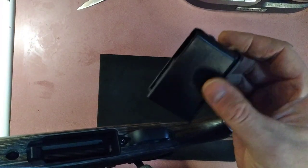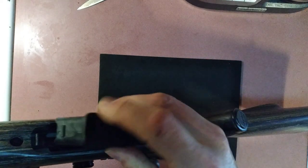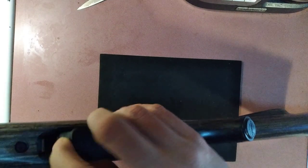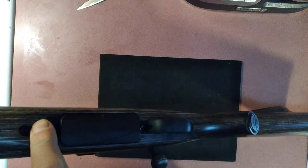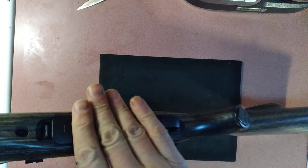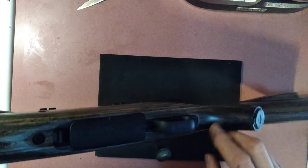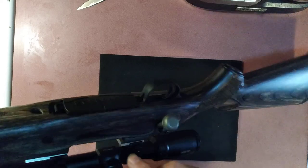The magazine comes right out easily with that lever. It's a plastic polymer magazine and you can see how easy it comes out — just push that down and your finger is already touching it and it just comes right out. Works very well, had no problems with it at all. The takedown is easy — pretty much like most rifles, you take out a couple of bolts and you can separate everything right out of the stock.